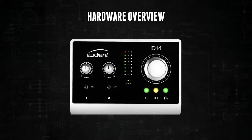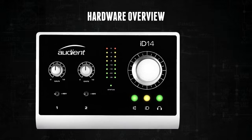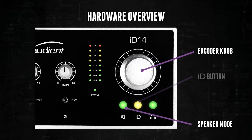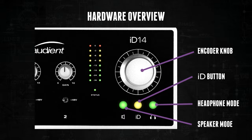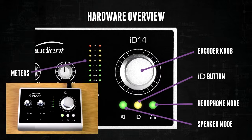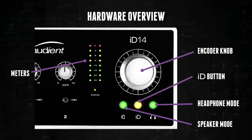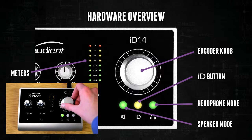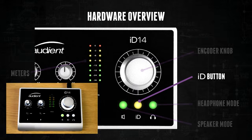To the right of the preamps you have the monitoring section. Here there is the encoder knob as well as the encoder buttons — the speaker, the ID, and the headphone buttons — which select what the encoder is controlling. There is also a meter which will display the level of ID14's main mix. With the speaker or headphone encoder button pressed, the encoder will control the level of that output. As you rotate the encoder, the meters on ID14 will display the position for a couple of seconds before changing back to show the mix level again.